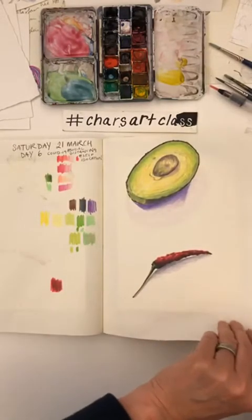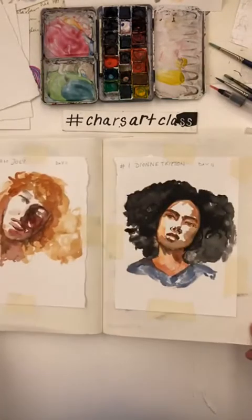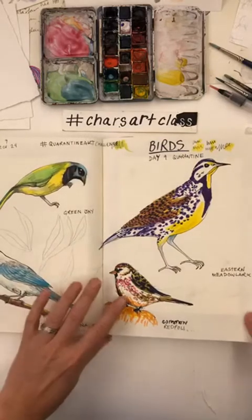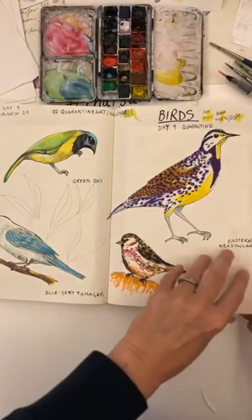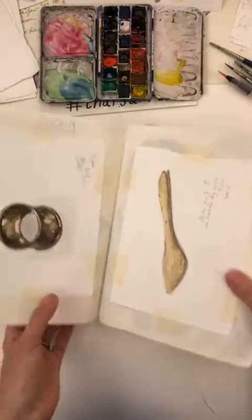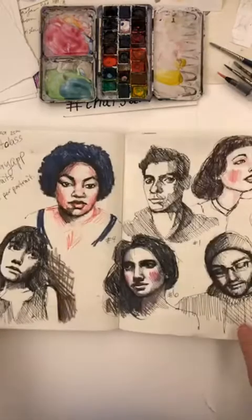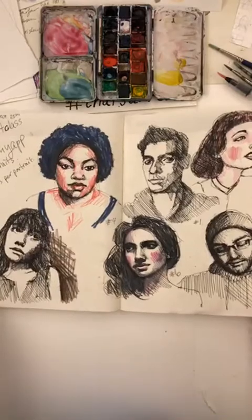We worked on some pantry items. These IG Live stories are now being saved on IGTV. Some more watercolors, and some 10-minute portrait sketches — I'm going to move this up a little bit.